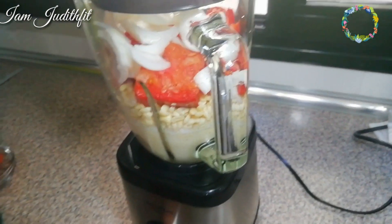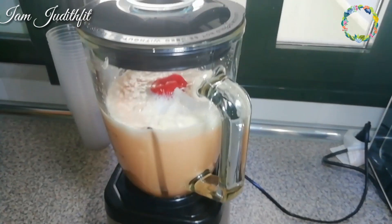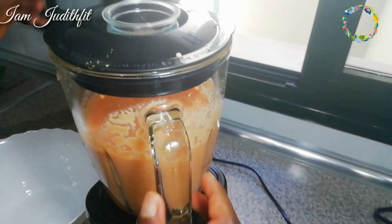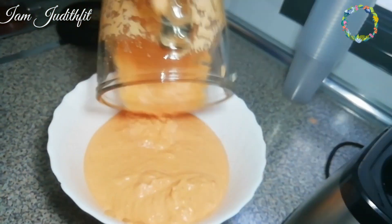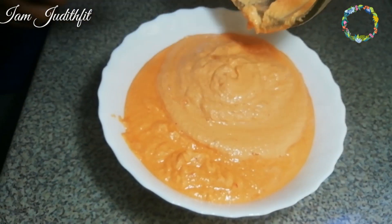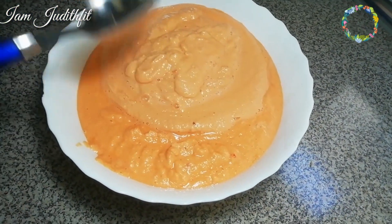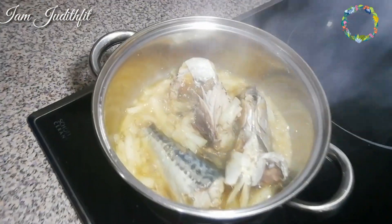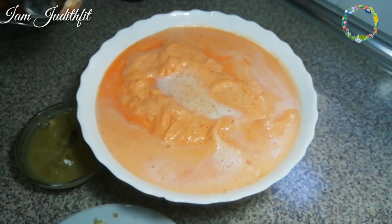I add everything inside the blending machine and blend it in parts - not everything at once. I make sure it gets very smooth. I remove the first part and was very careful adding water - not too much. That's the second part; I can blend it twice. I remove the blending cup, and there will definitely be some batter left inside, so get that out.